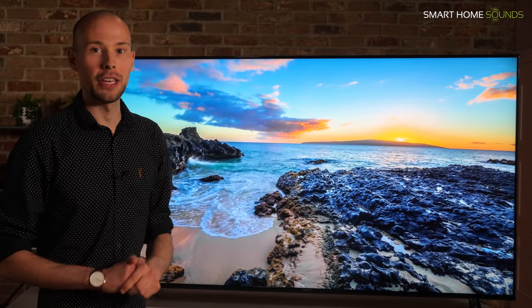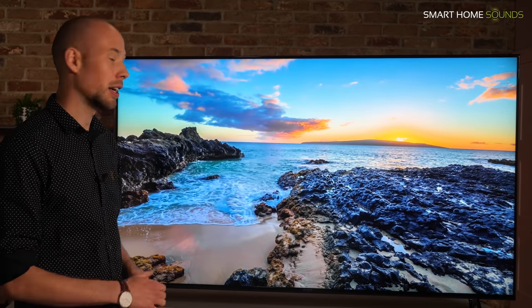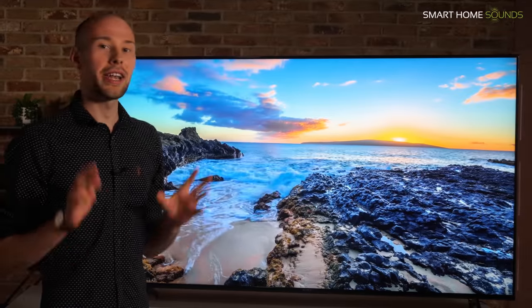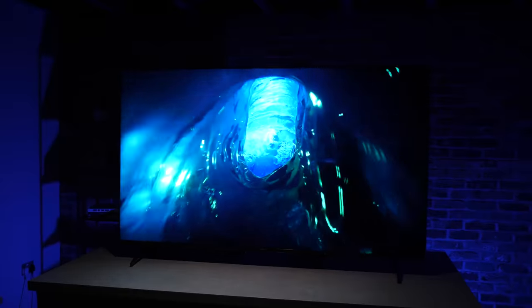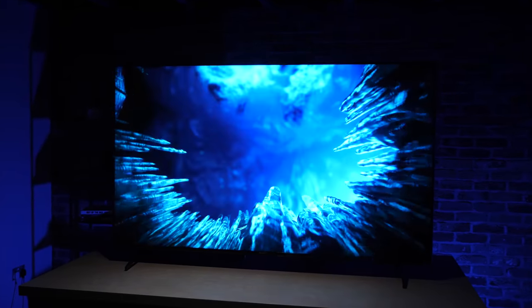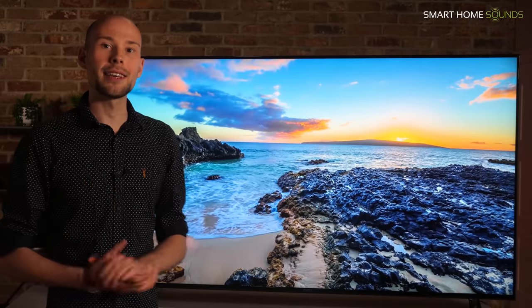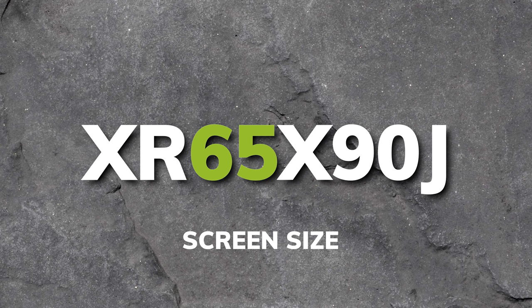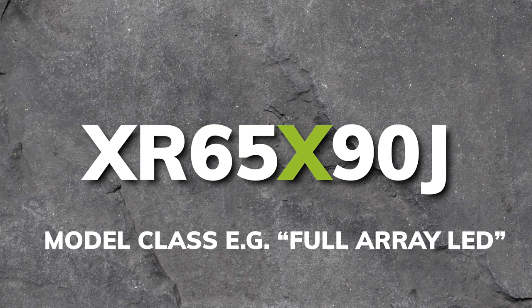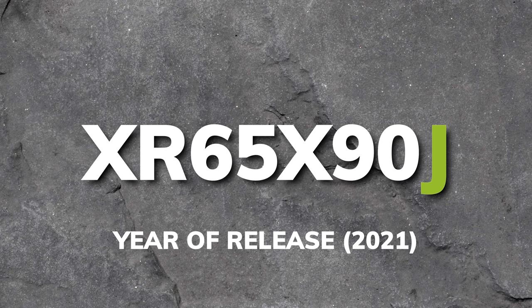Before we get into any of the features, can we just take a moment to appreciate how stunning this beach footage looks — this is in Hawaii. So the X90J is Sony's new for 2021 full array LED TV replacing last year's XH90 model. The XR at the start refers to the new Bravia XR processor powering this TV. The 65 is the screen size. X is the model class which is full array LED. 90 is the specific model reference, and J signifies that this is a 2021 TV.